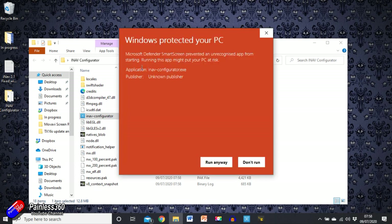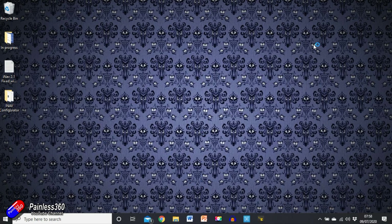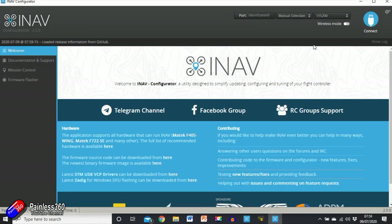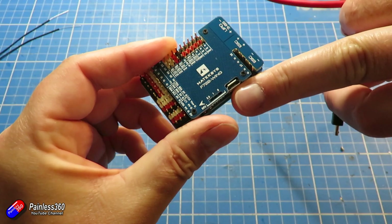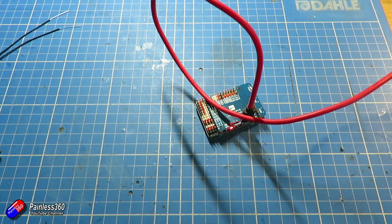I am going to tell the computer to run it anyway. Occasionally with new programs like this, the antivirus software will warn you that something suspicious is going on — just say it's okay and it will run. And here we are in iNav Configurator. Now we're going to plug the board in for the very first time. There's a little USB port on the flight controller and I'm just going to plug my USB cable from the computer into it.